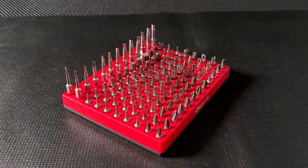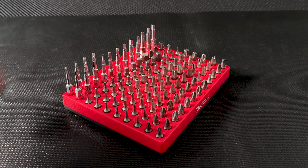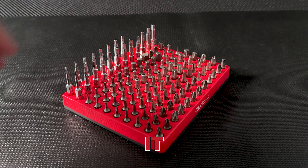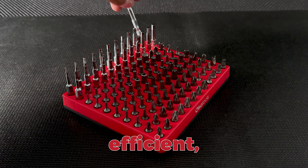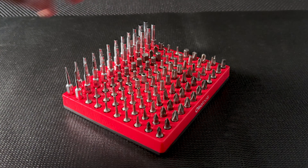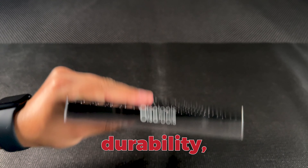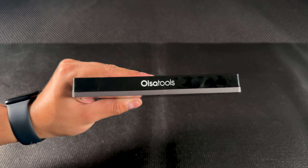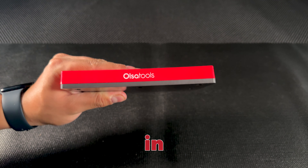There you have it! The high-capacity hex bit organizer — a must-have addition to your toolbox. Whether you're a pro mechanic, a DIYer, IT technician, or an electrician, this organizer will keep your workspace clean, efficient, and ready for action. If you're looking for a tool that combines durability, function, and style, this is it. Don't forget, it comes in four sleek colors: black, blue, green, and red. So why not get organized in style?